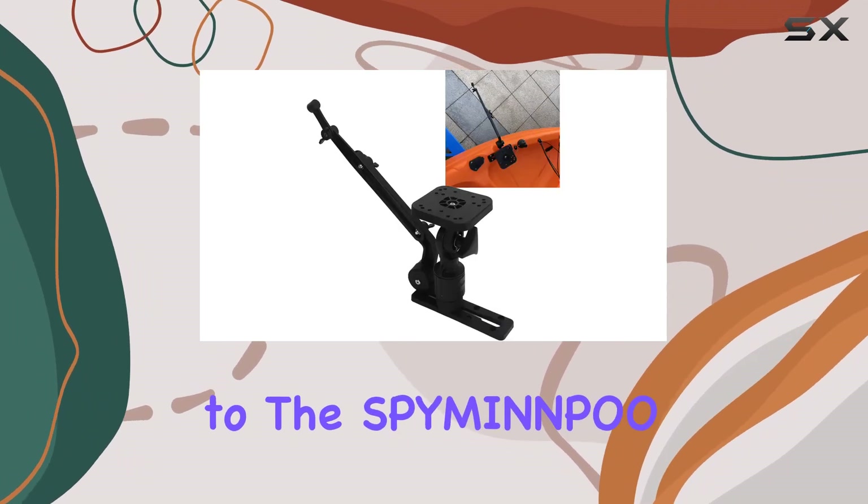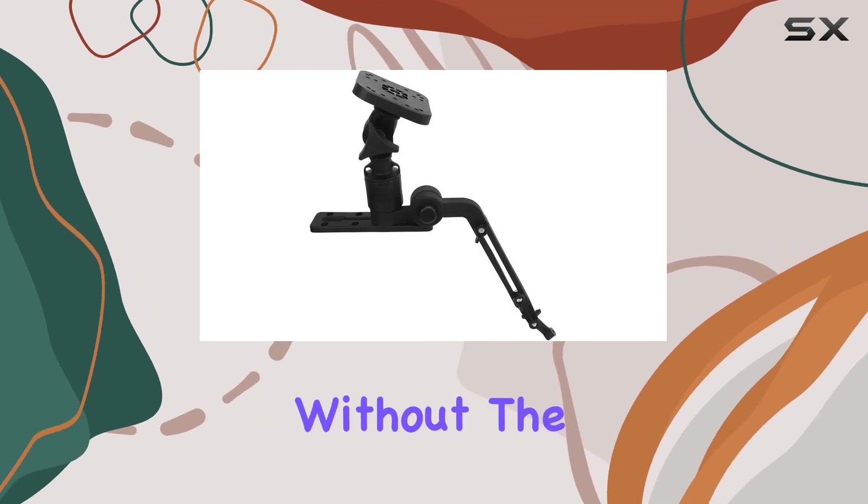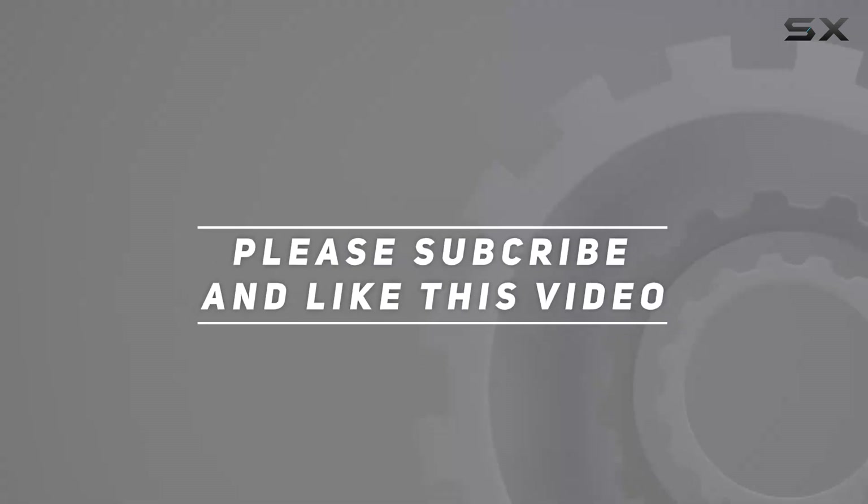Don't let complicated installations hold you back from enjoying your time on the water. Upgrade to the SPY Mayan NPO fish finder mount today and experience professional-grade performance without the hassle. Check out the video description for updated pricing, and thank you for watching.